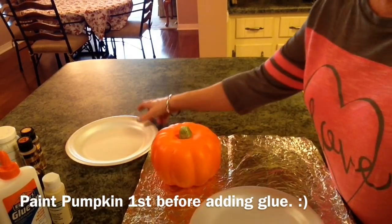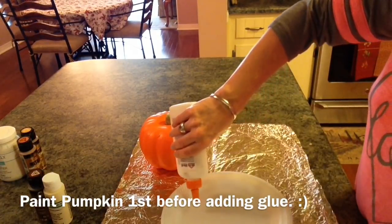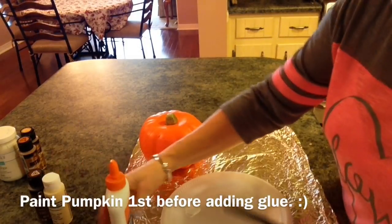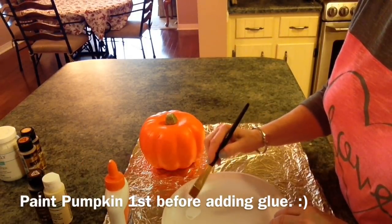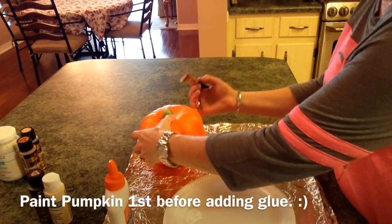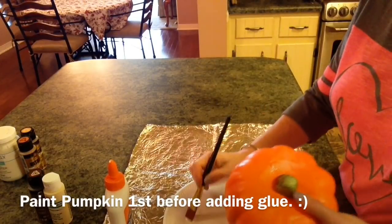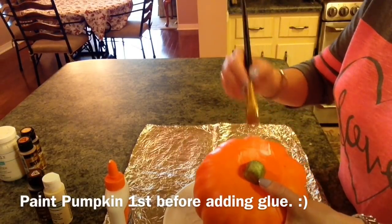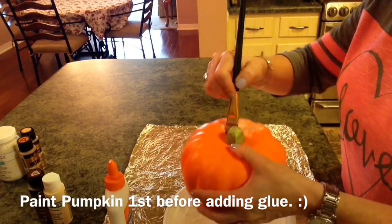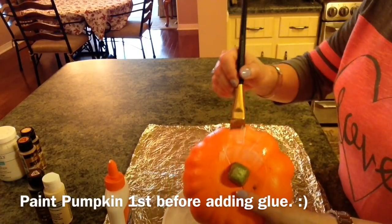What we're going to do is pour out some glue and then just start painting with the glue. You don't want it really thick because it has to dry, but you don't want it real runny either. The crackle will go depending on your brush strokes.